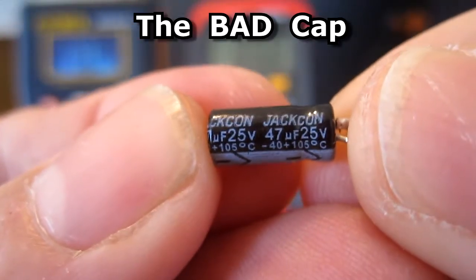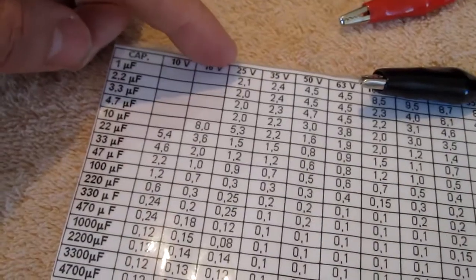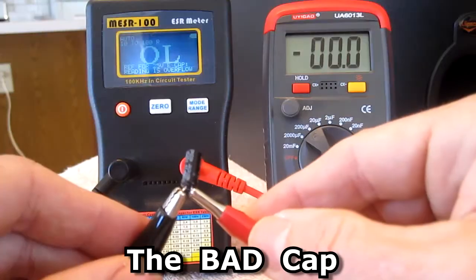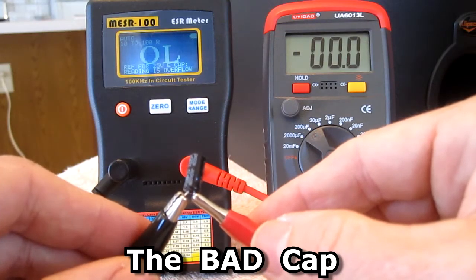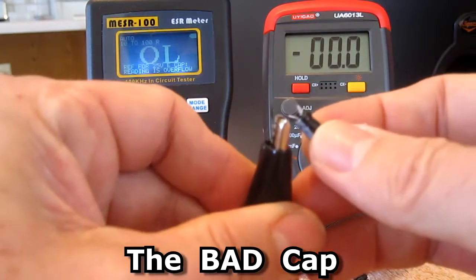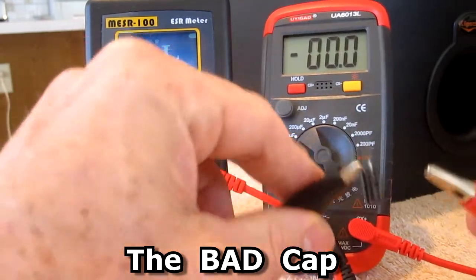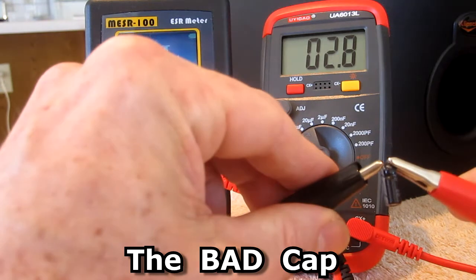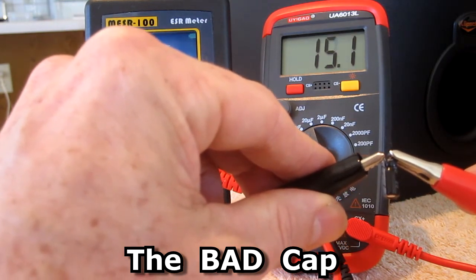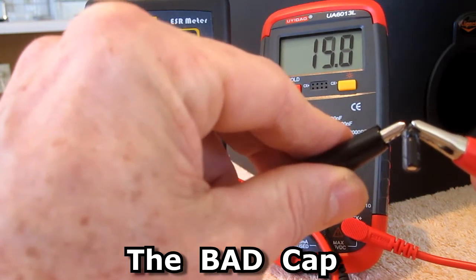This is a 47 microfarad 25 volt cap and on the ESR chart it shows that it should read no higher than 0.9. On the ESR meter it shows that it's open — it's a totally dead cap. And then on my capacitance meter it should be 47 microfarads, but it's showing that it's 15 microfarads. This is a totally fried cap.